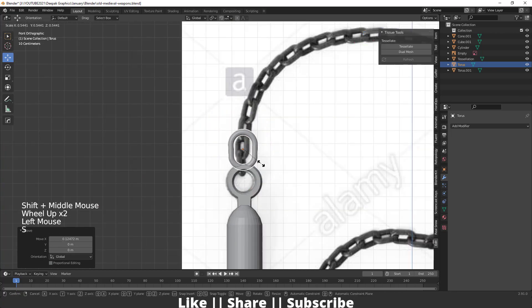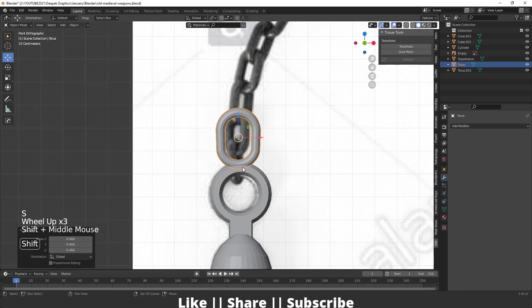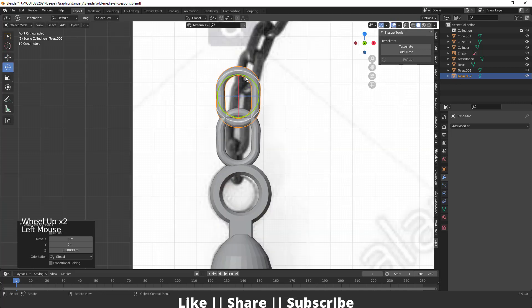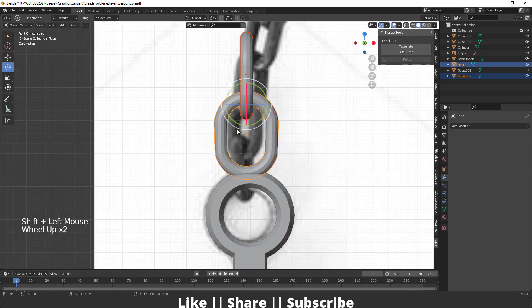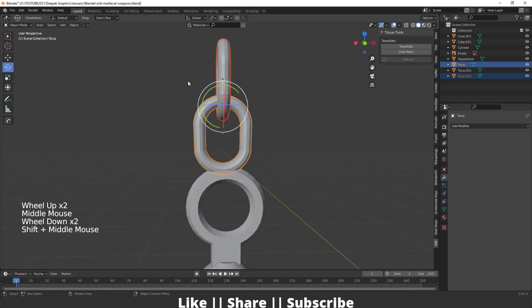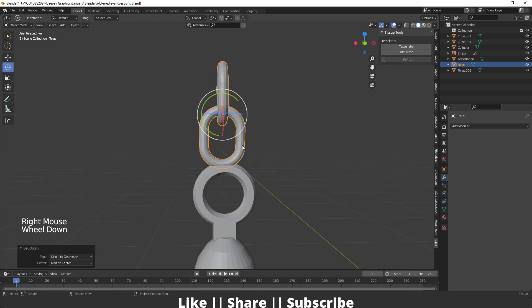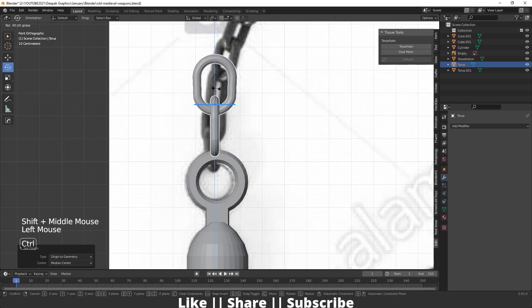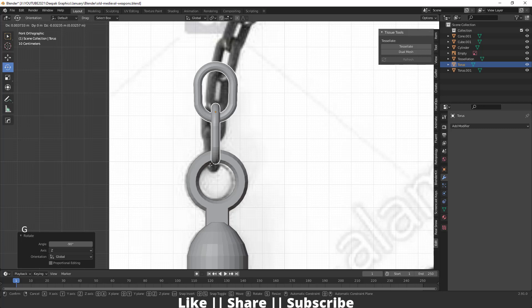Scale it one more time and keep it here, then do a little bit more scaling. Duplicate this pressing Shift+D, set the angle, and rotate it so the two links are perpendicular. Select both chain links, press Ctrl+J to join the mesh, and set origin to geometry. Rotate and position it slightly.